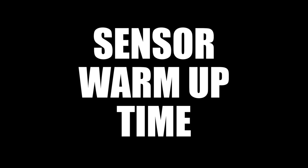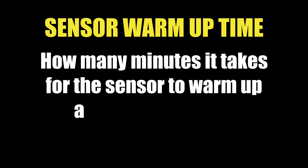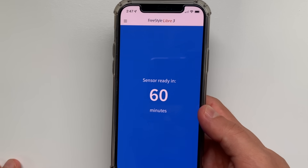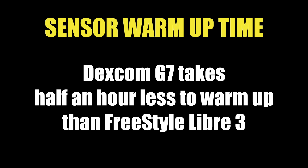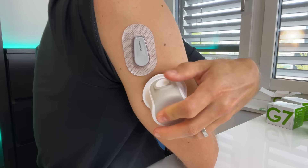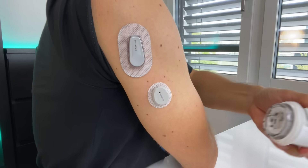The next term is sensor warm-up time — how many minutes you need to wait after applying the sensor before it starts giving you glucose numbers. The warm-up time of Dexcom G7 is 30 minutes and the warm-up time of Freestyle Libre 3 is 60 minutes, so the G7 sensor takes a half hour less to warm up. Another feature of the G7 is that the warm-up timer starts automatically as soon as you apply the sensor — the clock starts ticking as soon as you press the button, so it never lasts more than 30 minutes.